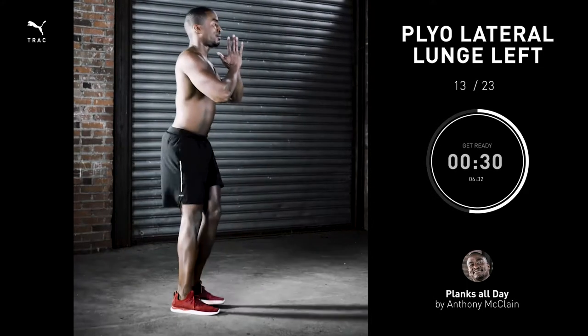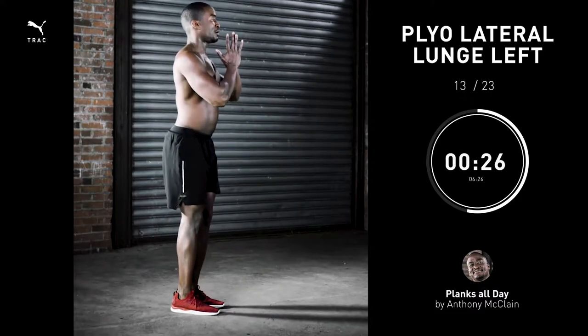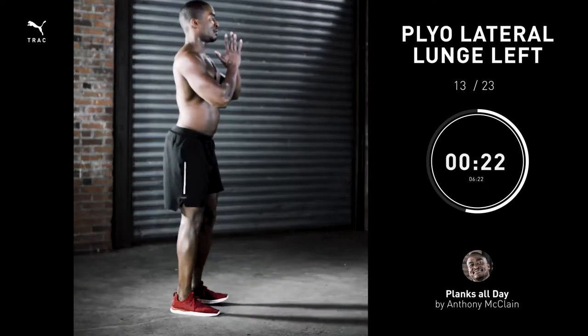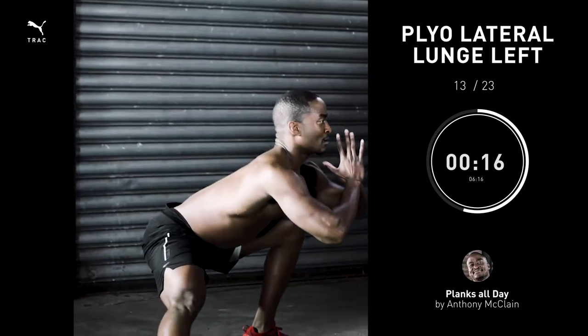Pliolateral lunge left, 30 seconds. When going through the range of motion, be sure not to collapse your torso. Keep your chest open, shoulder blades together — it's easier to breathe, and it's also easier for you to engage your core. Get to work.